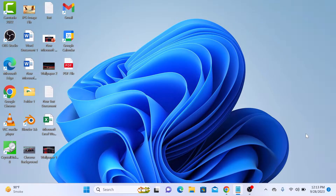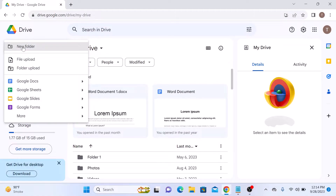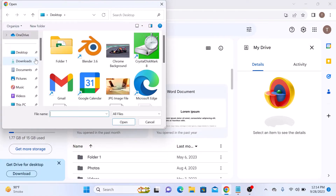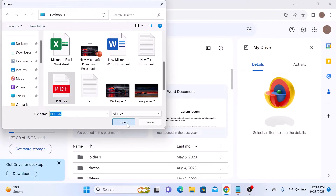The first step is to upload your PDF file to your Google Drive. Open your Google Drive account and click on the New button with the plus icon. From the menu, click on File Upload. Now browse and select the PDF file you want to convert to Google Docs. It's on the desktop — this is the PDF file. Click on Open.